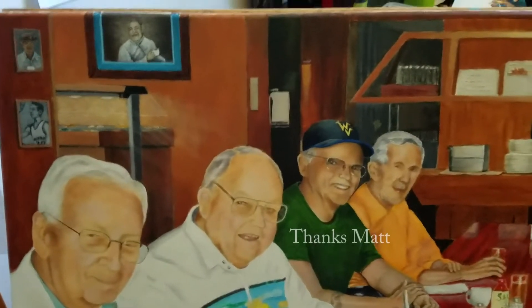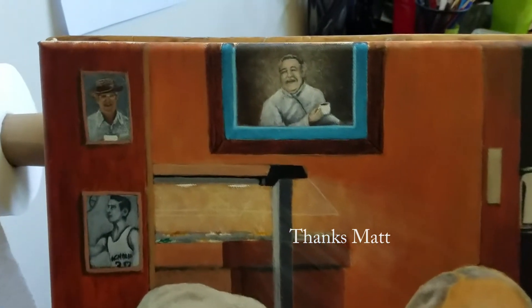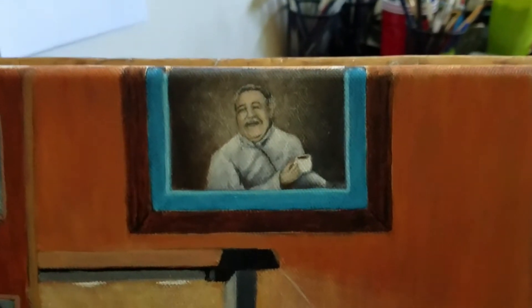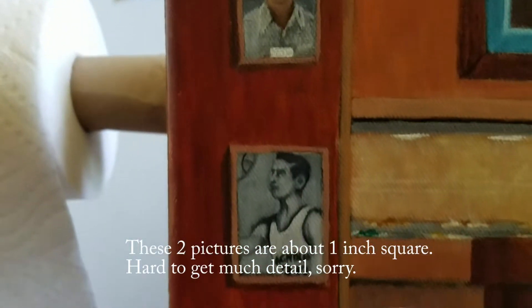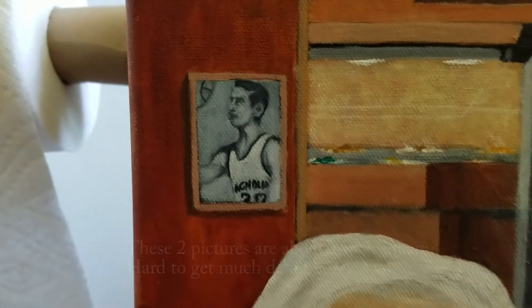I went down and Matt allowed me to take some pictures. I've got this picture — this gentleman there, maybe you know who that is. Let me know if you know who it is — I think everybody knows him.